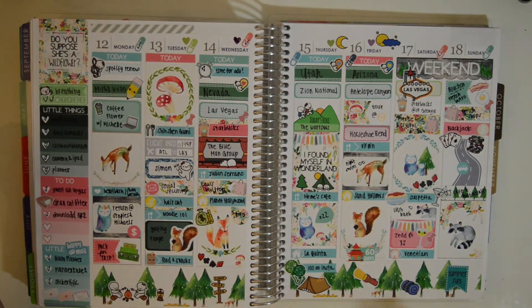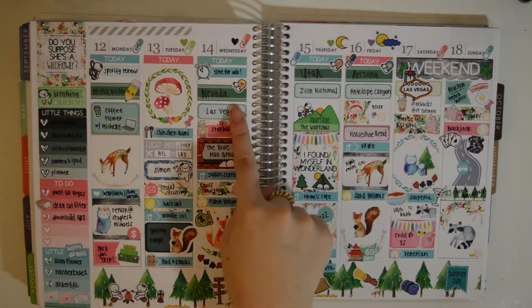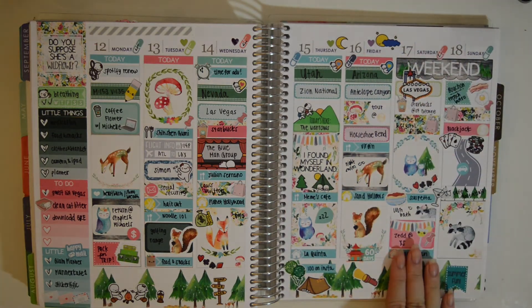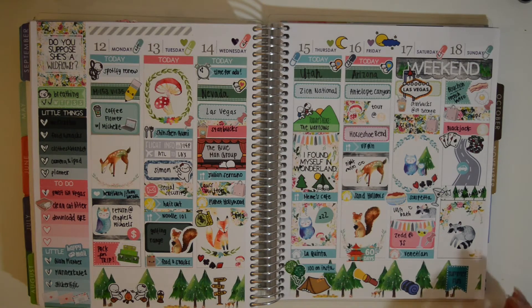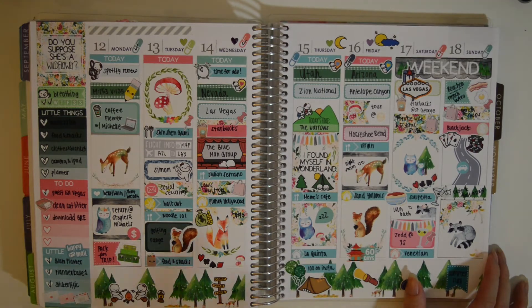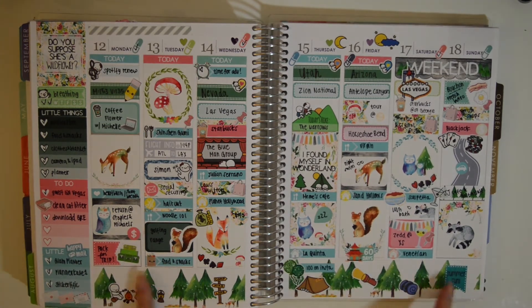This is probably my second favorite spread that I've ever done in this planner. The kit is from Shop Jessica Hearts, and I love it because of this bottom washi — it's just so pretty with the trees, and it's very nature-esque because I actually went on a road trip. My boyfriend came back and we went on a road trip with one of his best friends. We went to Nevada for Vegas, Utah for Zion, Arizona for Antelope Canyon, and back to Vegas. It was just overall a really great road trip — we stayed at a different hotel every night, had a bunch of good food, watched a show, did some hiking, took a lot of pictures. I also love the woodland creatures and even used some camping munchkins.